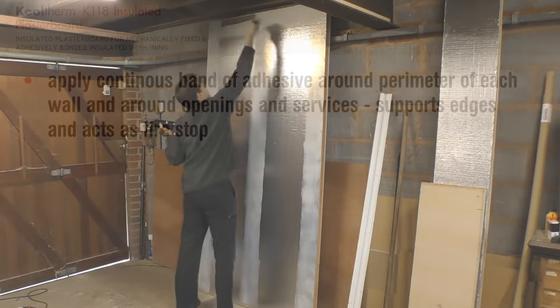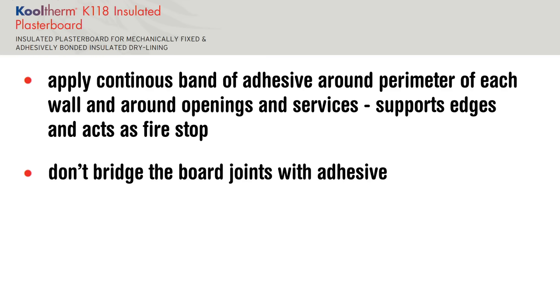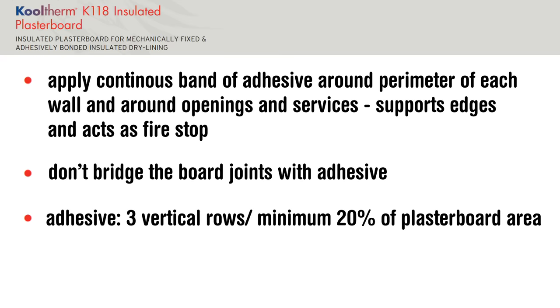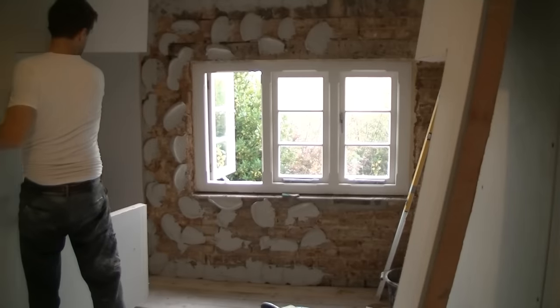Apply a continuous band of adhesive around the perimeter of each wall and around openings and services — this supports the edge, acts as a fire stop, helps support the plasterboard, and stops insects getting behind and nesting. Kingspan say don't bridge the joints with adhesive — I think this is to stop adhesive squeezing through as you press sheets together. Kingspan recommend three vertical rows of adhesive covering a minimum of 20% of the plasterboard area, with each dab 50–70mm wide and 250mm long.